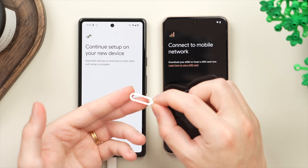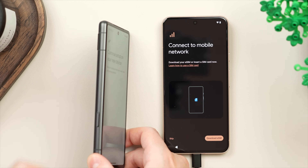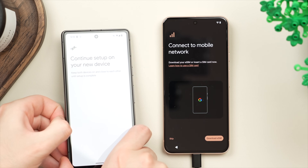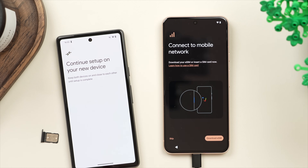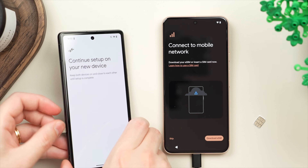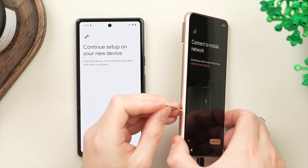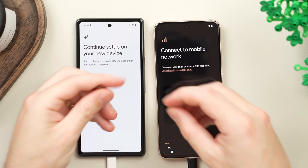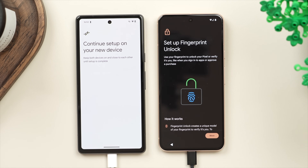We're going to take out the SIM ejector tool and go over to the old phone, simply put that into the ejector tray on the side, pull that out, and that will reveal the tiny little SIM card. We'll put the empty tray back in and then put the SIM card into the new phone. Once this is in we are going to reframe the phones and continue.